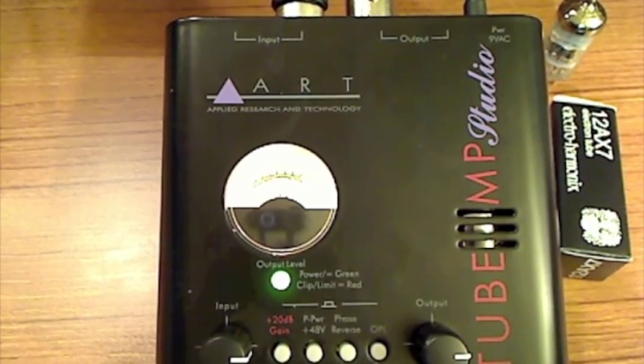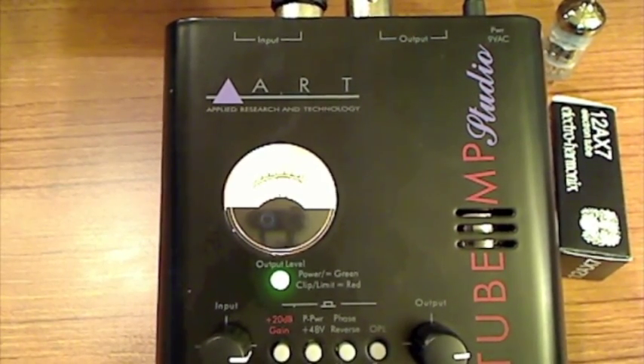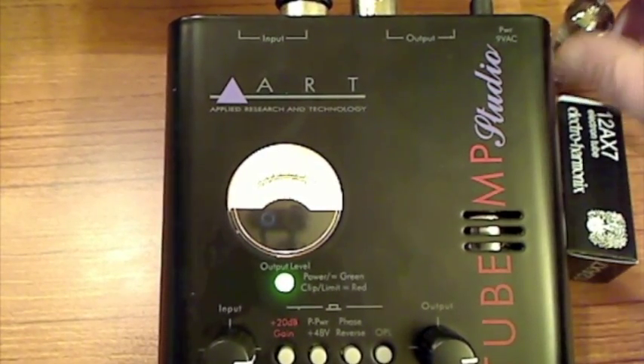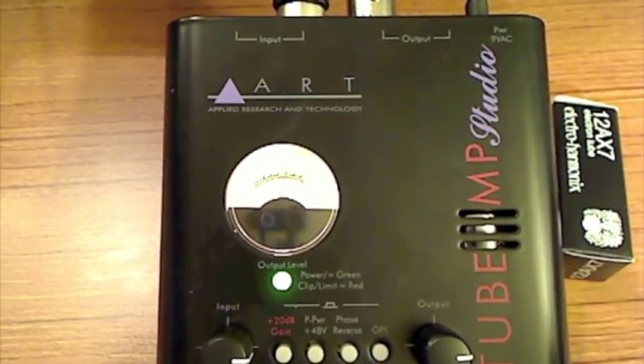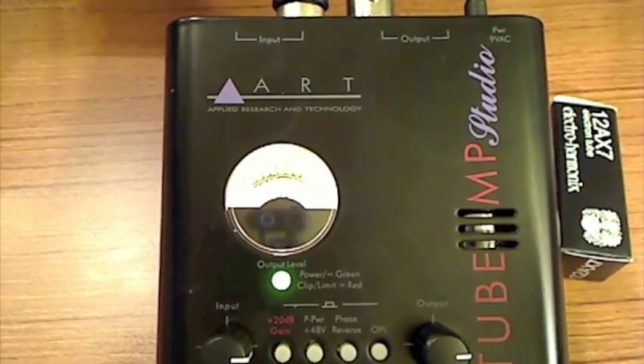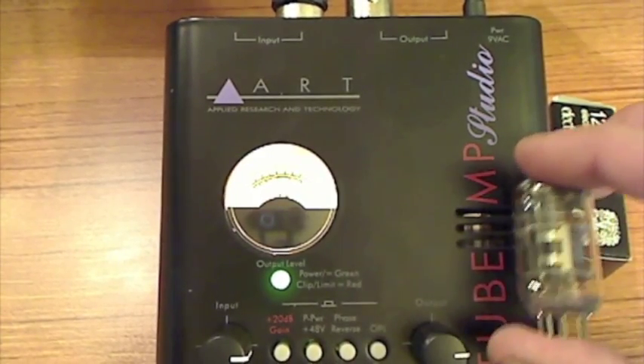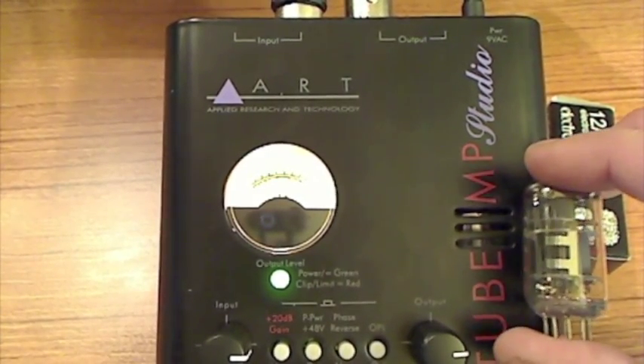Changing out these tubes on these ART tube microphone preamps is really a simple little deal. I did this last night, it only took about 10 minutes, but I didn't want to record it, I just thought I'd talk about it. But here's the stock Chinese, cheaper tube.